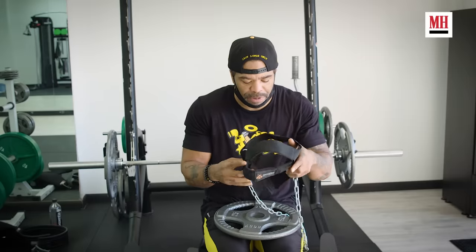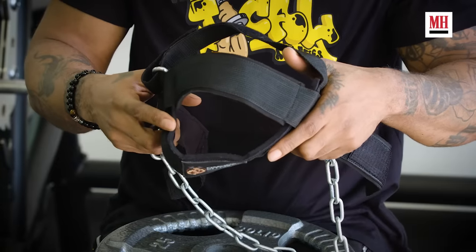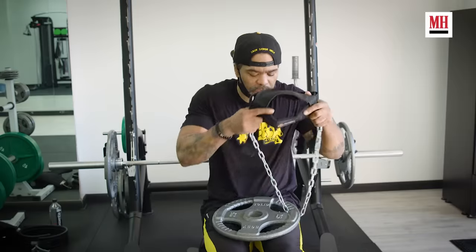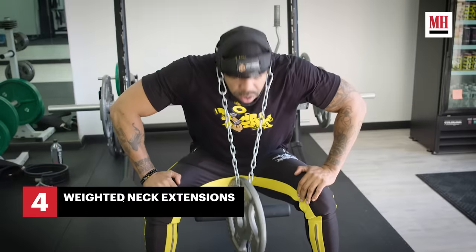What you want to do is, when you strap yourself in, same as always — you want to pinch that back muscle back there and bring your head up fully to get a good squeeze. 20 reps. Oh, this really sucks.